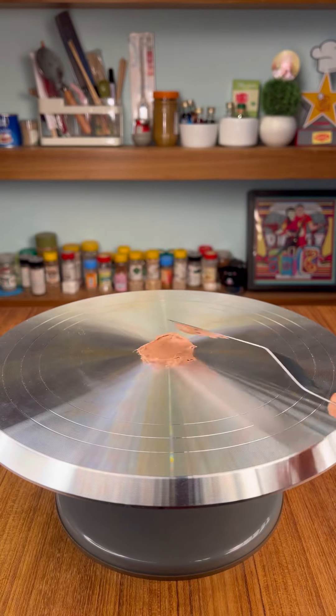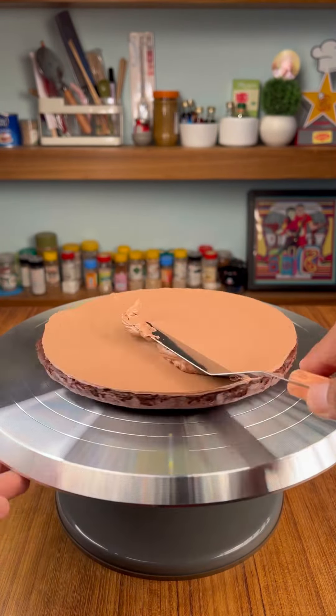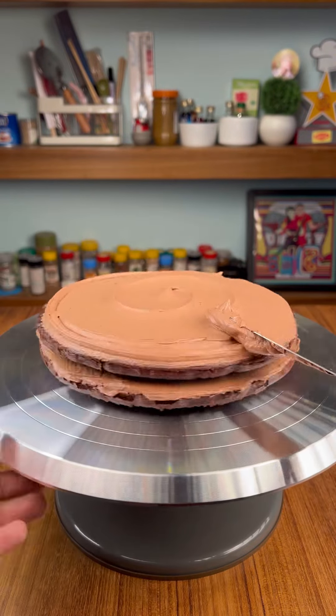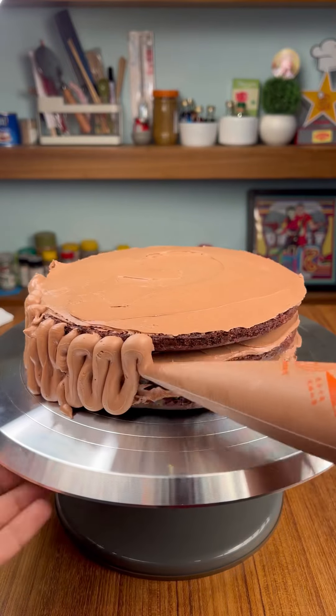We add the cookie once you're done. Then we make the chocolate buttercream. For the second layer of cake, we repeat the same process. Finally, for the third layer of cake, we smooth out the sides, adding a little with a spoon.